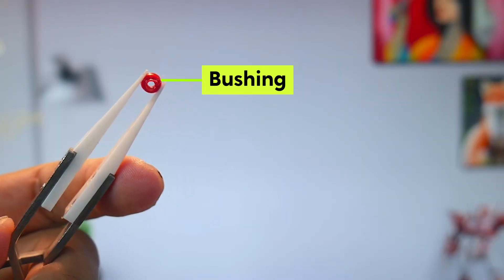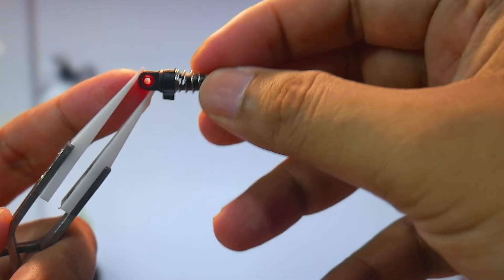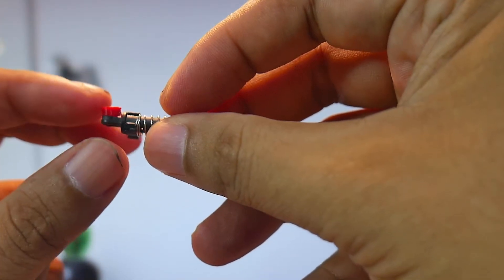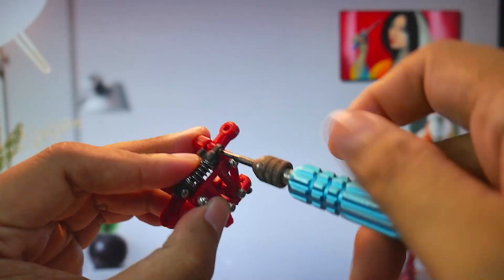This is especially important during drifting. For the monoshock, I designed it so that it doesn't require a ball head, with the aim of allowing the ball head to be used for other purposes. Just print this bushing and bolt it in using an M2 screw.